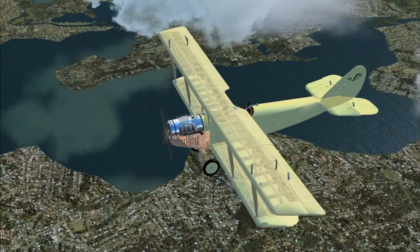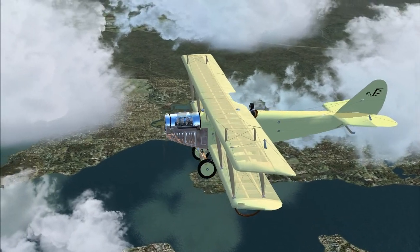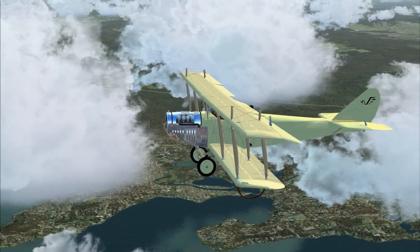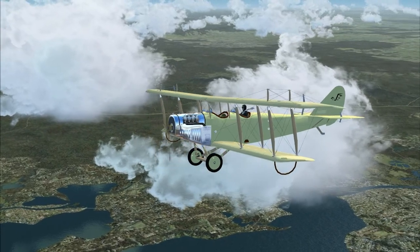The first aircraft we're going to look at isn't a WACO at all. This is a Curtiss JN4, or Jenny, and it was pretty much state-of-the-art in 1915. It was designed as a World War One trainer, and almost 7,000 of these were produced for the United States, England, Australia, and Canada.